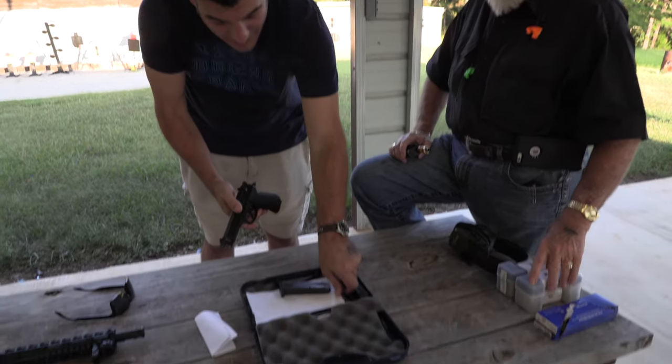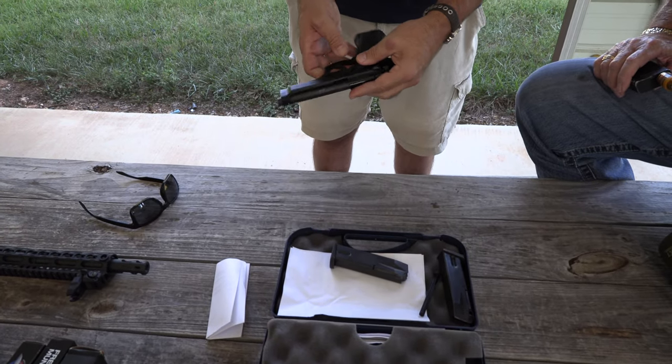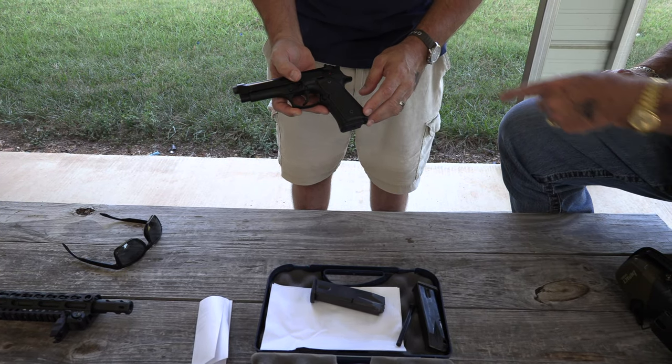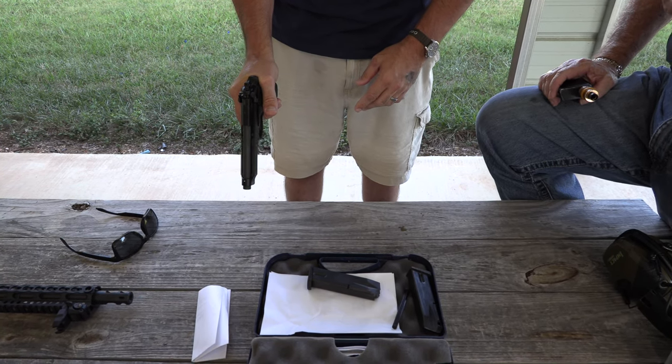Here's the polymer guide rod that came with it — that's what it originally shipped with. So it's been upgraded. Got some wood grips coming for it, and these pistols feel really good. I really enjoy shooting them.